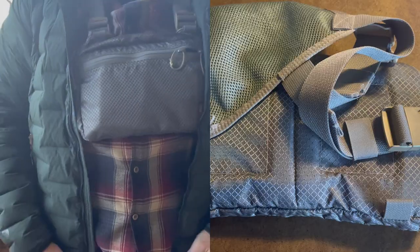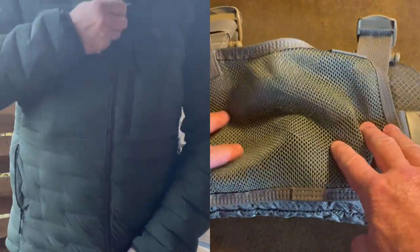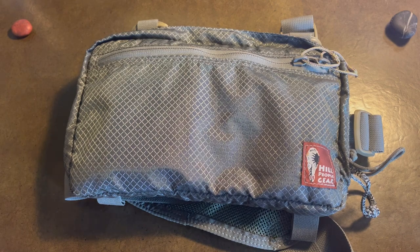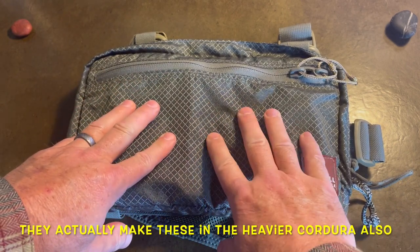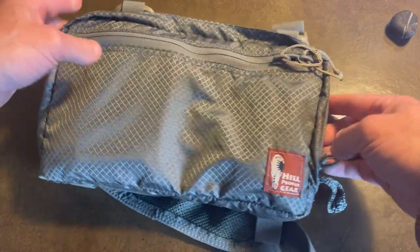I'll try to shoot some video here with it — I'll just put it under a jacket so you can see what it looks like. But for those of you who are really just looking for more of a concealed carry option with very high quality materials, it's a little lighter and not quite as abrasive as the regular kit bags. These runner kits are a nice addition.